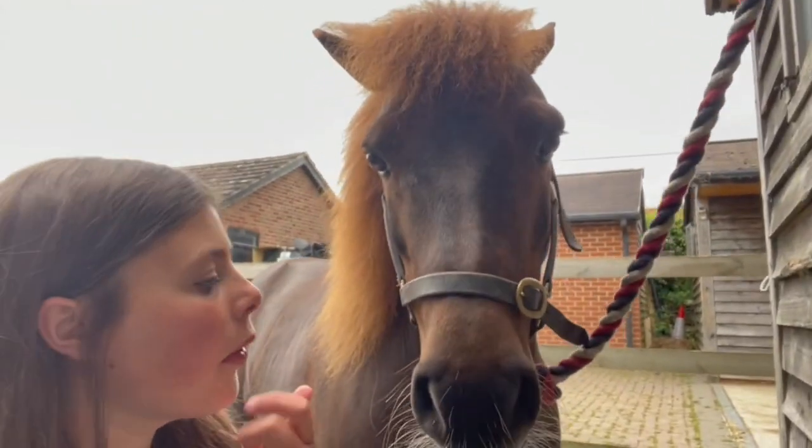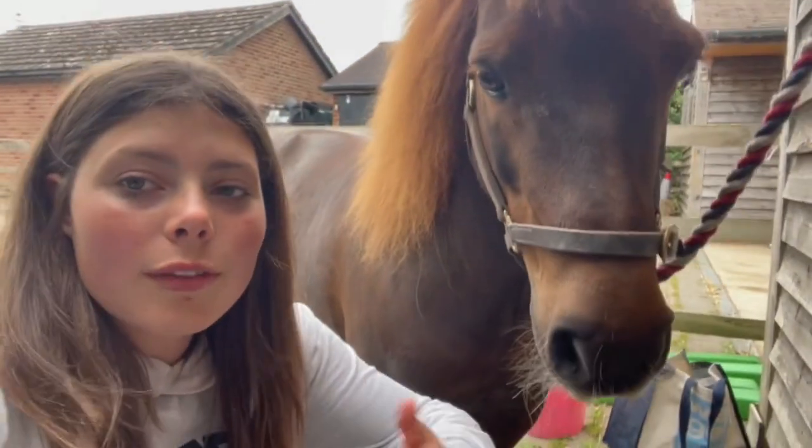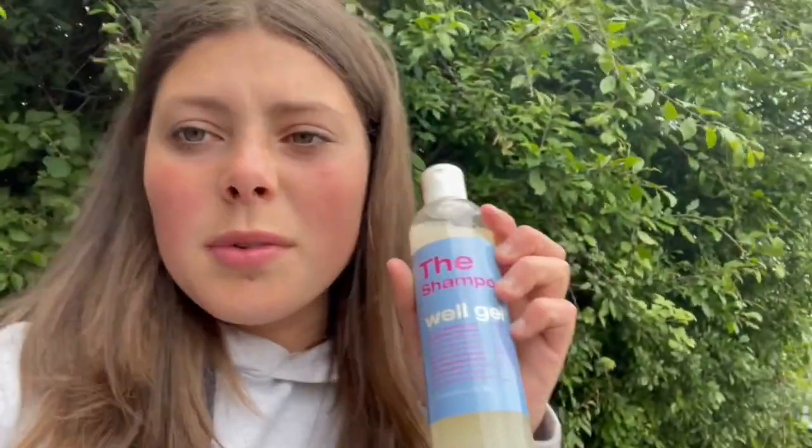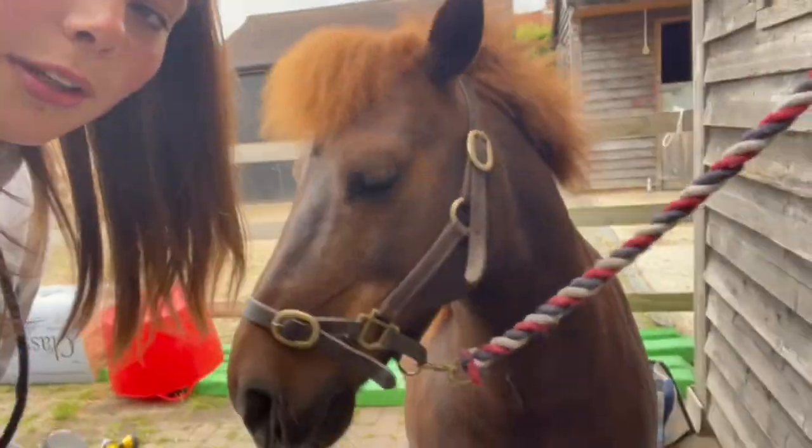We literally live by the World Gel products - they're absolutely amazing. We've decided we're gonna hot cloth him and use the World Gel products. We use the shampoo because it's all natural - we like the naturalness. It really lasts and it makes him really shiny. So I've put all the shampoo in the hot water, I'm just rinsing out the cloth, and then we're gonna start at his neck and work our way down.